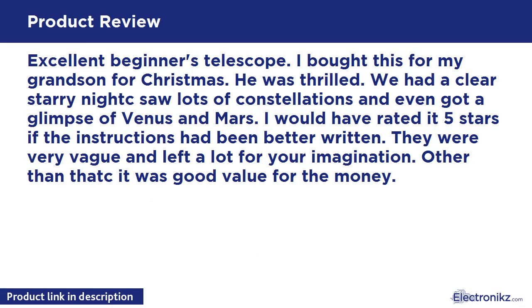Excellent beginner's telescope. I bought this for my grandson for Christmas and he was thrilled. We had a clear starry night, saw lots of constellations, and even got a glimpse of Venus and Mars.